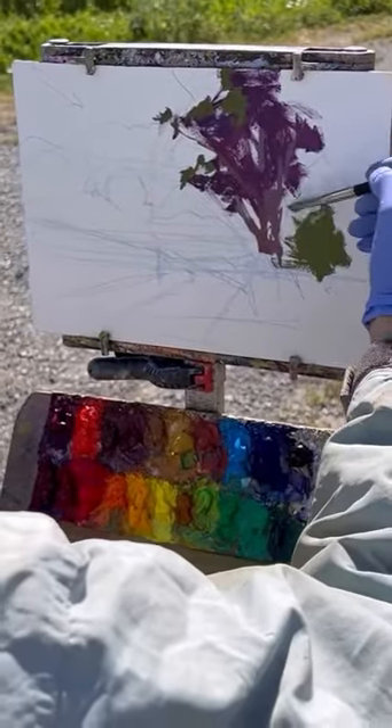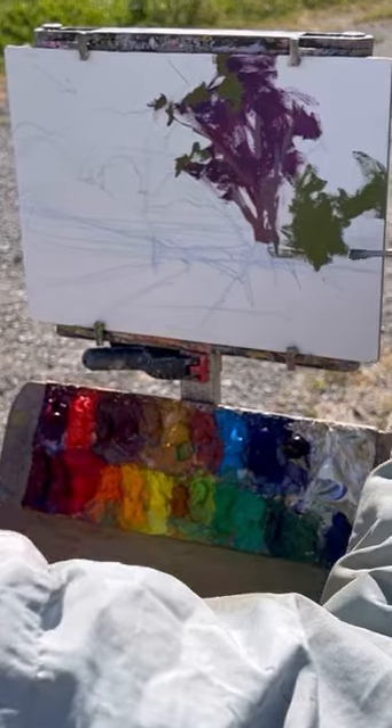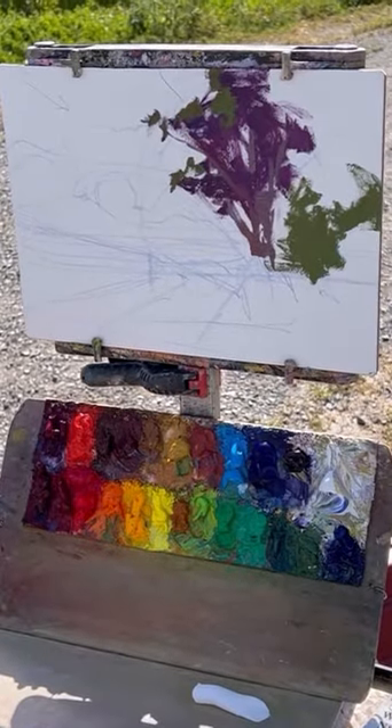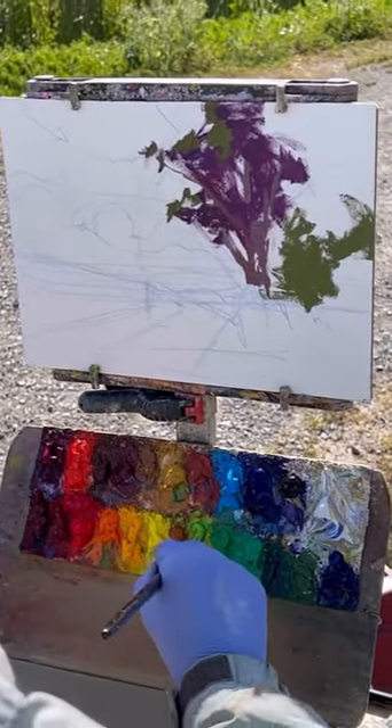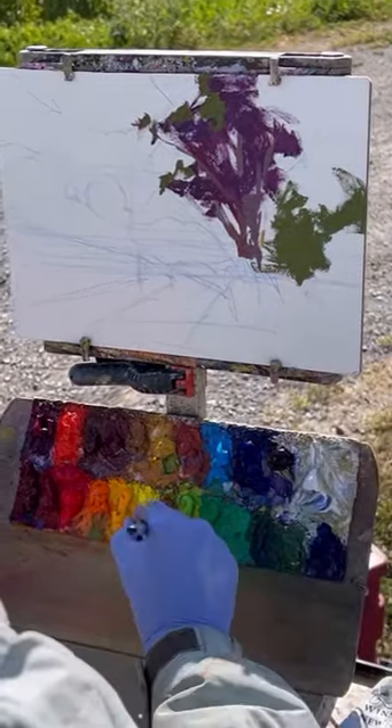This is step three in the Ellis Creek tree painting. I'm covering the canvas with my first lay-in. The background tree was warmer and darker.